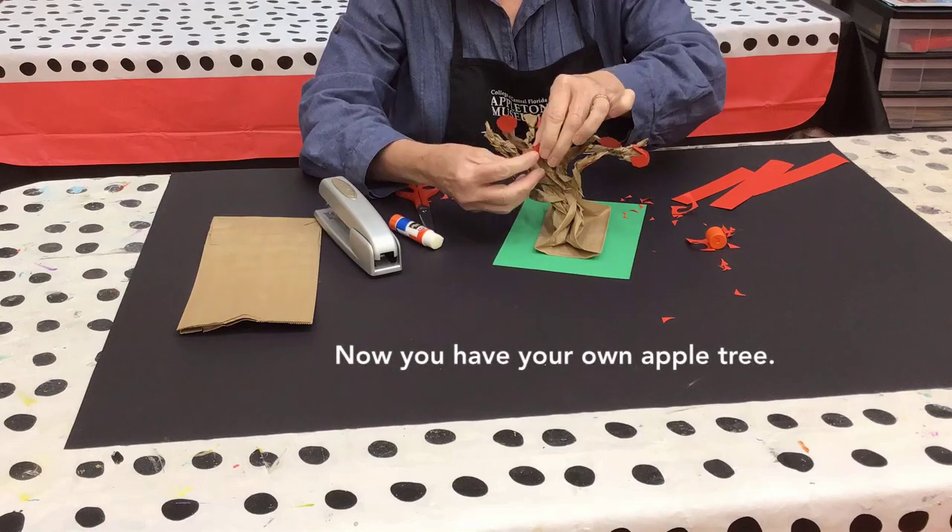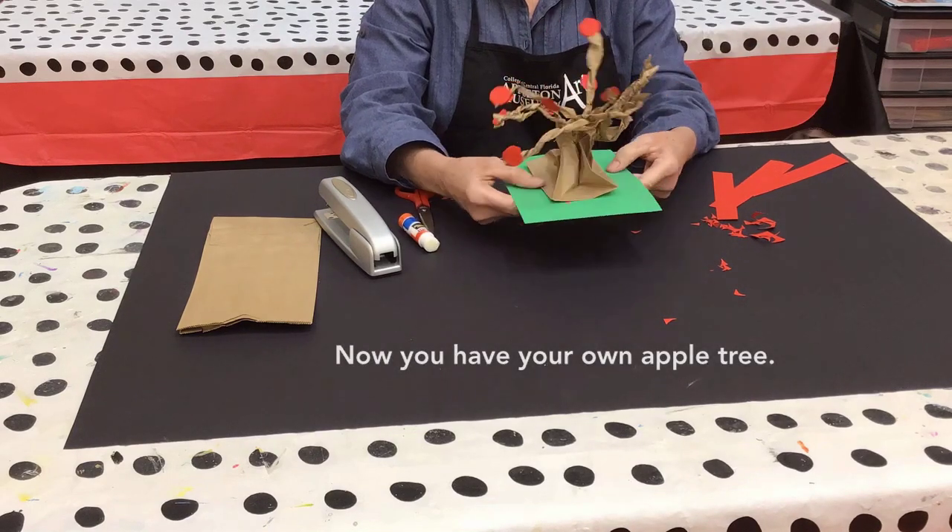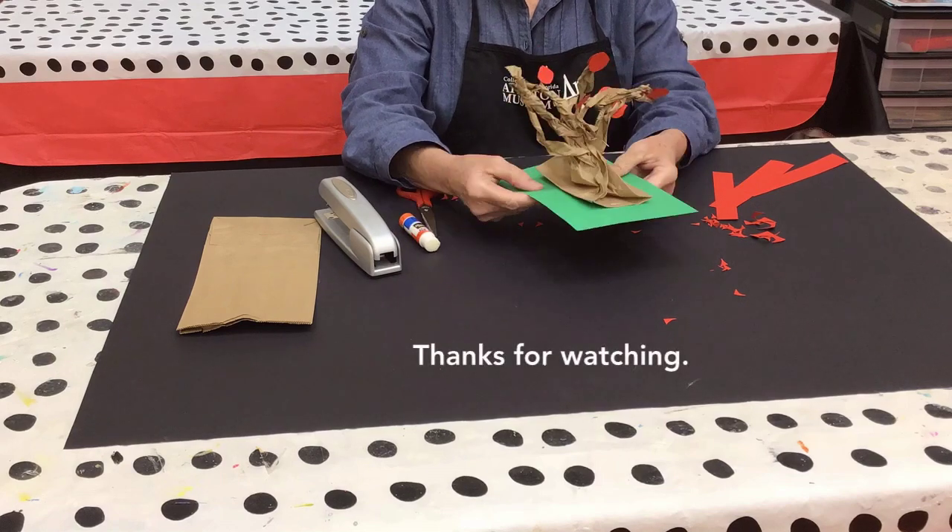Now you have your own apple tree. Thanks for watching!